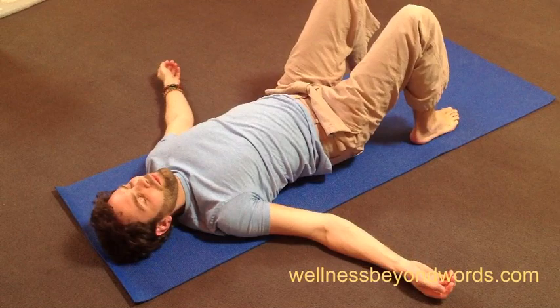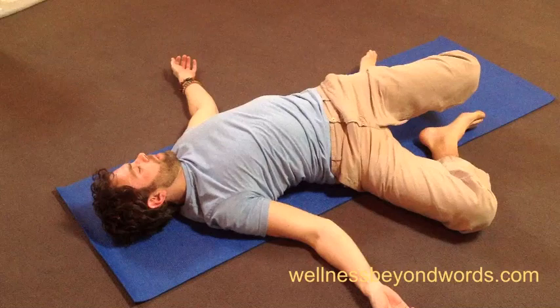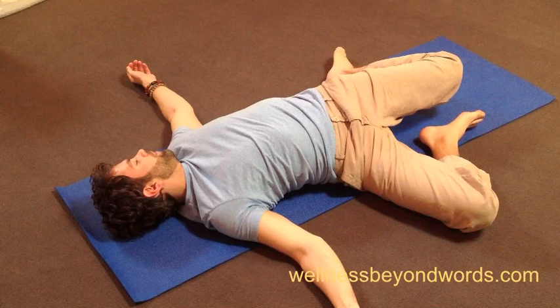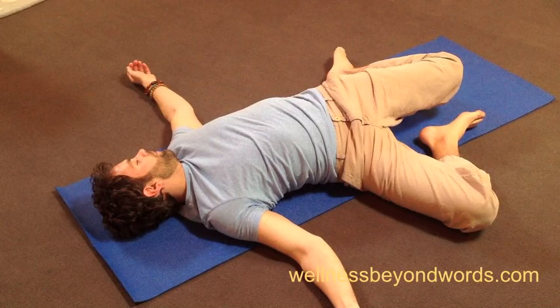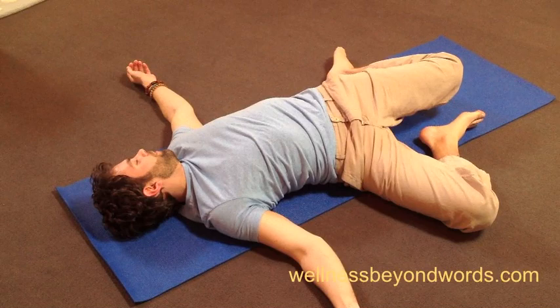Then inhale the knees back up and release them over to the right side. Again, tuck the shoulder blades under the back and look over your left shoulder. Breathe easily and notice the opening in your psoas, the muscle running up along the front of your left hip. If you'd like to feel that a bit more, just edge your left foot a bit further to the left. The psoas is a very significant muscle — it's the only muscle that runs from the lower body into the upper body, and it's also a muscle easily triggered by stress or trauma, as well as tightened by staying seated for long periods of time throughout the day.